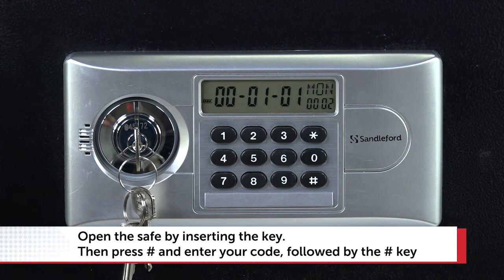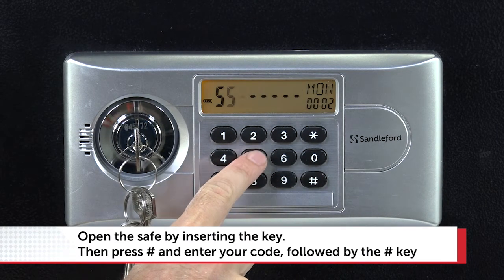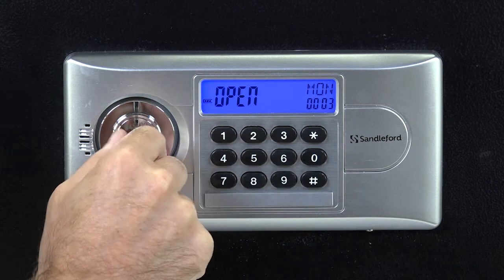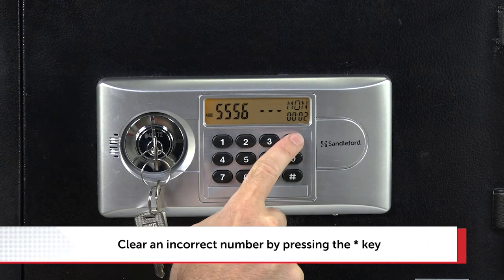To use your safe, insert your user key and press the hash key. When the LCD display lights up, enter your personal code and press hash. If you make a mistake, you can clear a digit by pressing the star key.